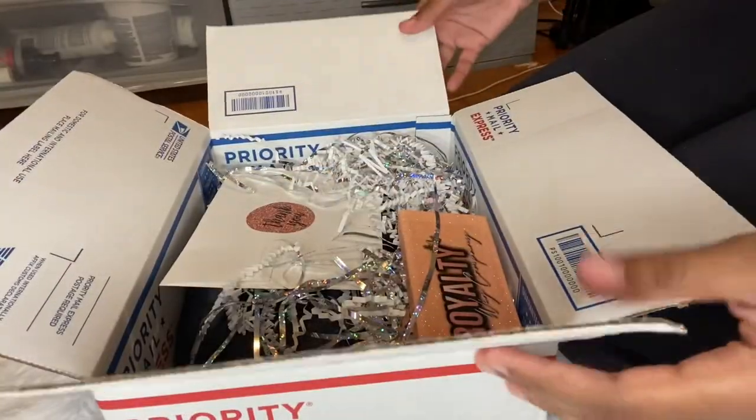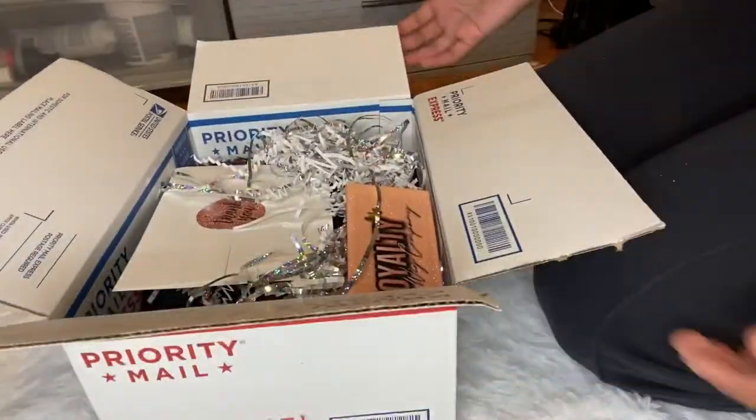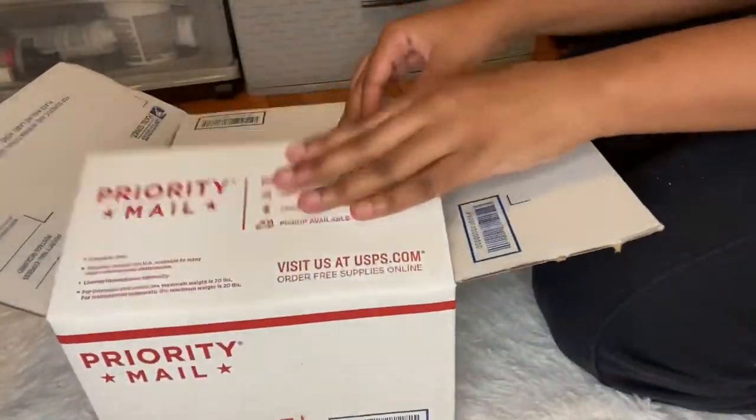After that I stop to take some pictures, then I seal the box up — and this is what it looks like once I'm done. Now I'm about to seal the box up with some shipping tape.